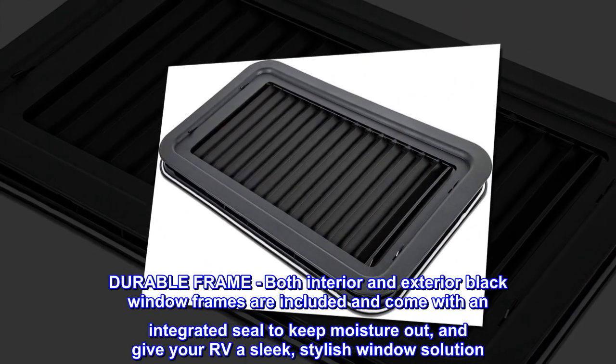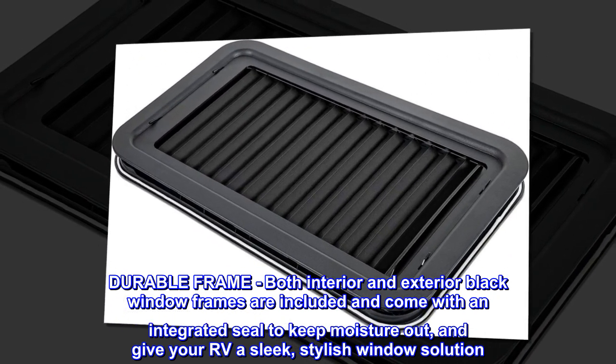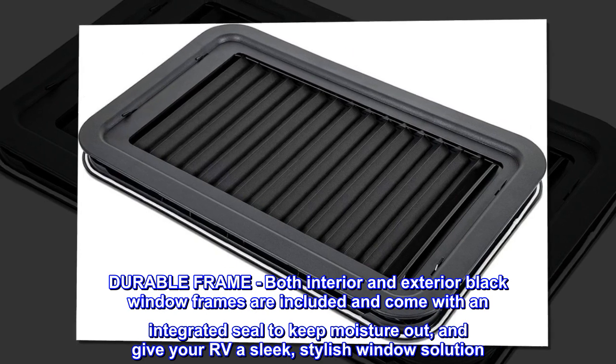Durable frame. Both interior and exterior black window frames are included and come with an integrated seal to keep moisture out, and give your RV a sleek, stylish window solution.